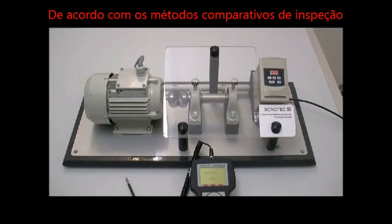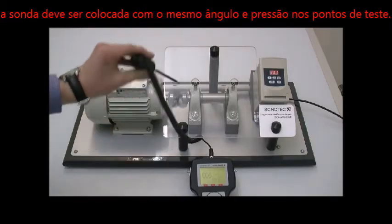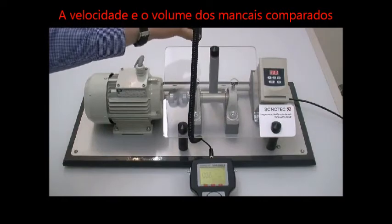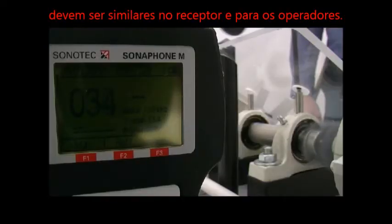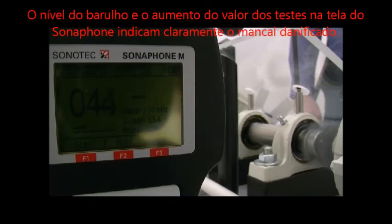According to the comparative inspection method, the probe must be placed at the same angle with equal pressure and on a similar test point. The speed and load of the compared bearings should also be similar in order to receive unbiased test results. The noise level and the increased test value on the Sonafone display clearly indicate the damaged bearing.